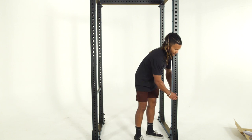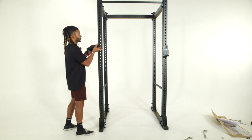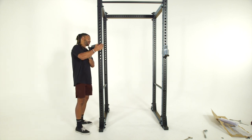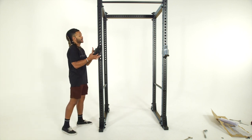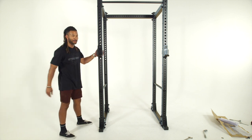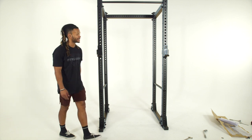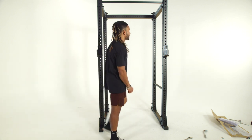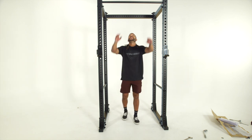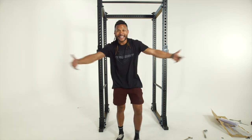J-cups — the final piece of the puzzle. Go ahead and mount these at shoulder height, making sure they go through nice and smooth to the side. I really like these j-cups — they're nice and durable, not going to bend or break on you. Once you've got the j-cups mounted, grab your barbell, get some pull-ups in, and you're ready to rock and roll, let's get it!